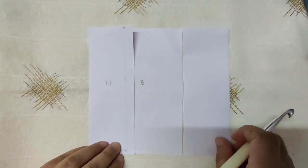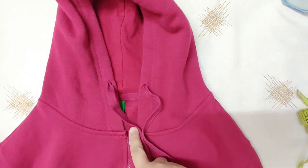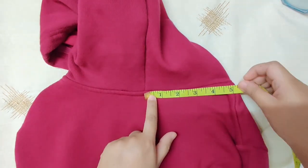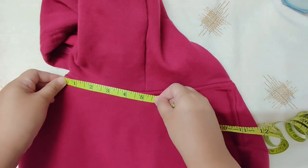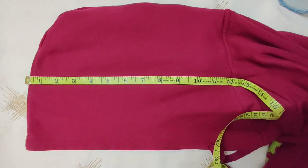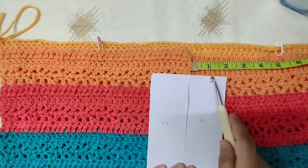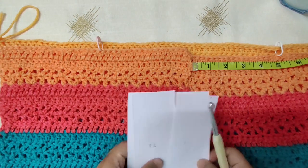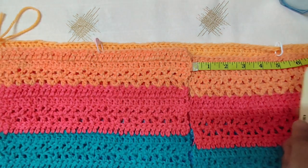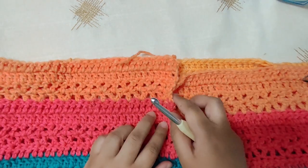Sew the second side in exactly the same way on the wrong side of the front and back panel till you reach the armhole. Next, take your favorite hoodie, zip up the front, and measure from the center to the corner — about 5 inches — and the same on the other side. Turn the hoodie to the side and measure from the neck to the tip of the head, which is about 12 inches. We are going to sew from the armhole to the neck hole on both sides. Measure 5 inches and mark with a stitch marker, then begin sewing at the armhole and sew till the stitch marker on both sides. Sew on the wrong side so that the seams don't show.